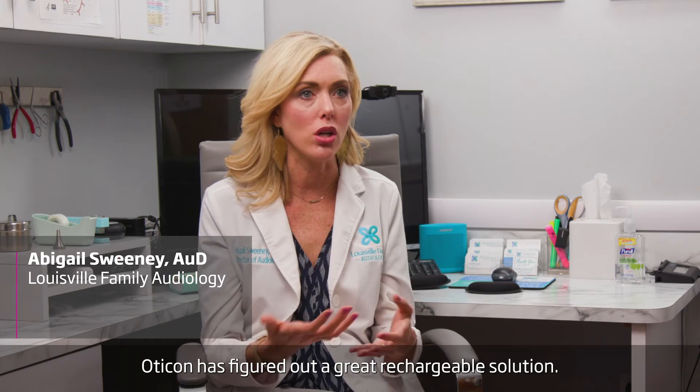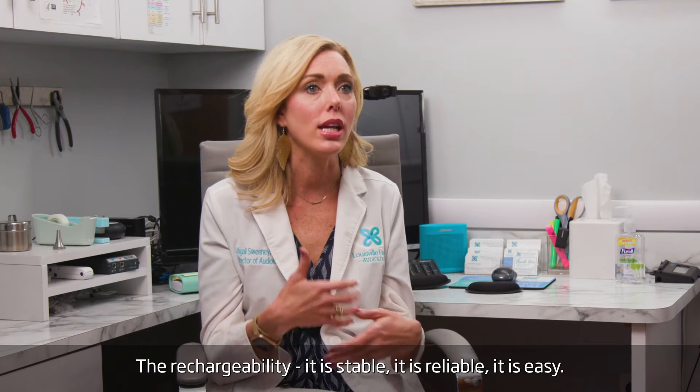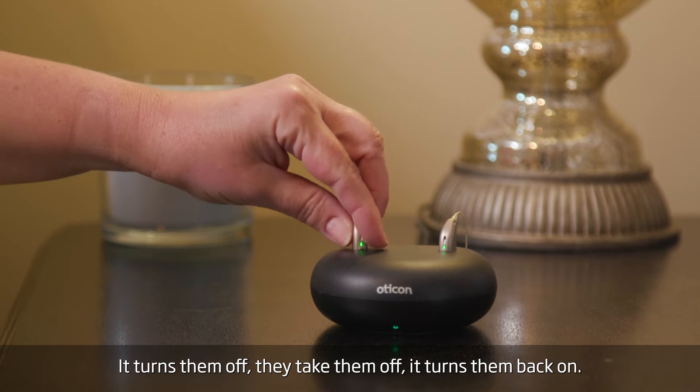Otacon has figured out a great rechargeable solution. The rechargeability is stable, reliable, and easy. Patients can stick them in their charger — it turns them off. They take them off, it turns them back on.